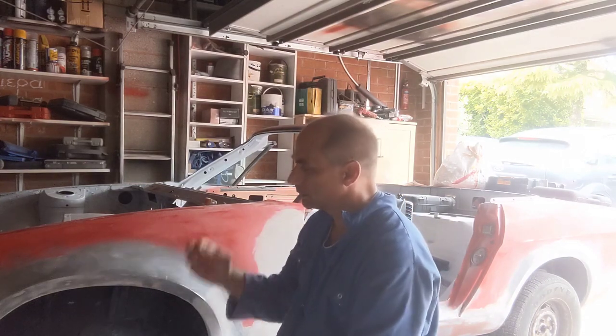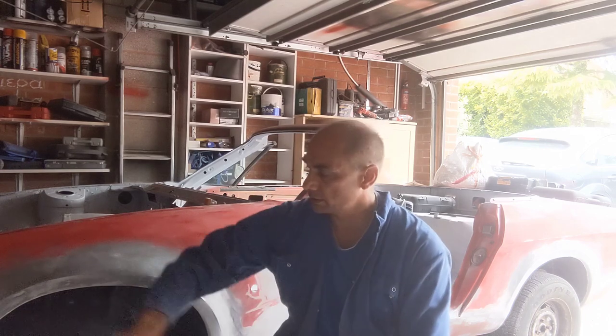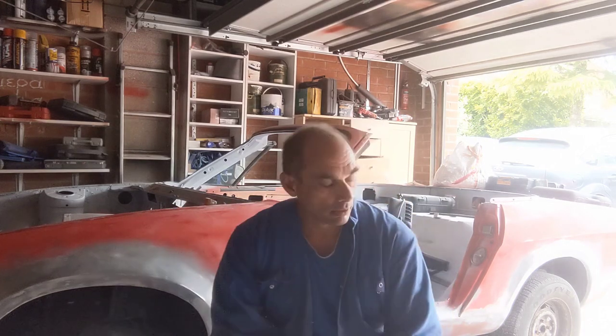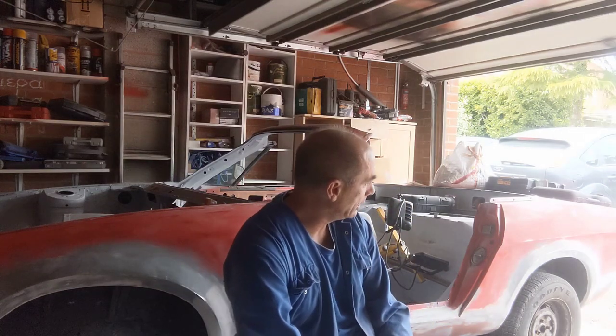Welcome back to Henry's Garage. In this episode we're working on this TR7 and we sorted out the issue I had with the door. The door does open and shut now, it fits properly. I then went on and started doing body filler around this side of the car to try to get the shape looking presentable. So I hope you enjoy.